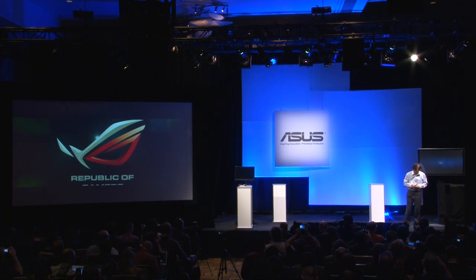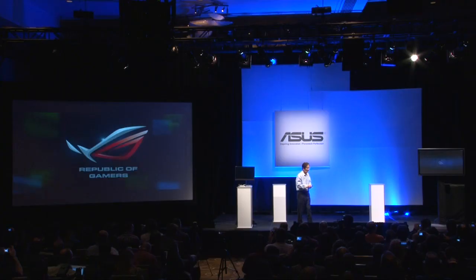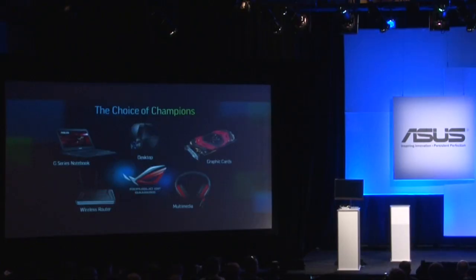For gaming, we listen to the gaming community — the Republic of Gamers. We also try to offer an entire line of products for the choice of champions, including the desktop, the notebook, motherboard, graphics cards, router, and even headsets.